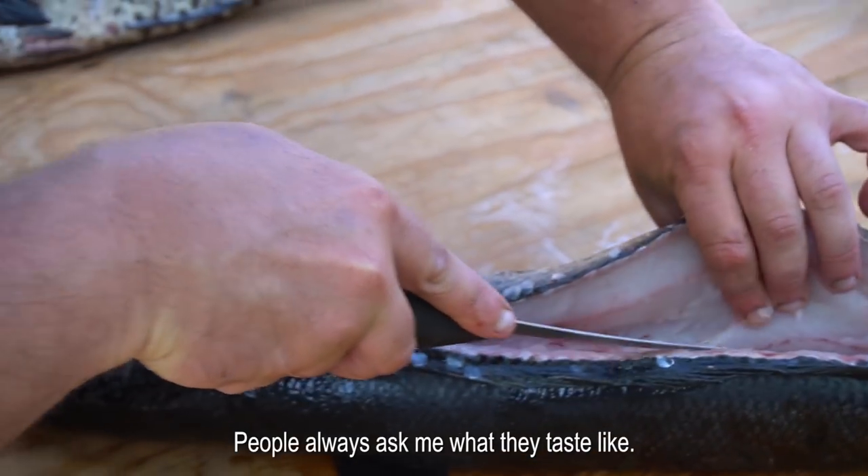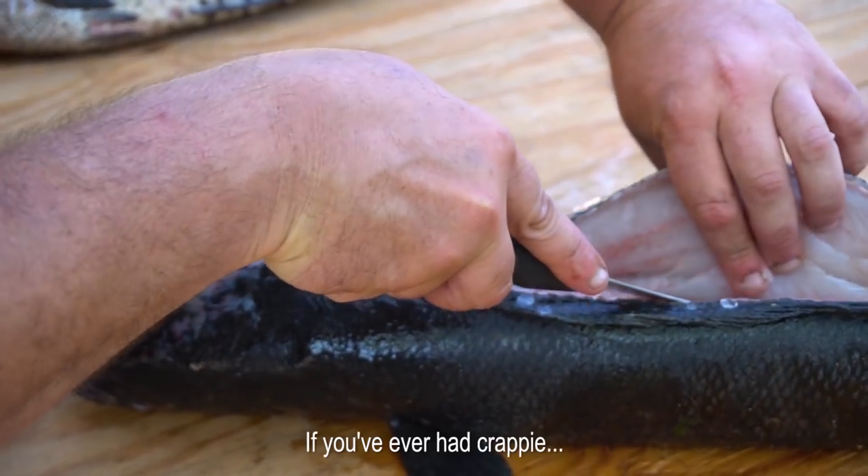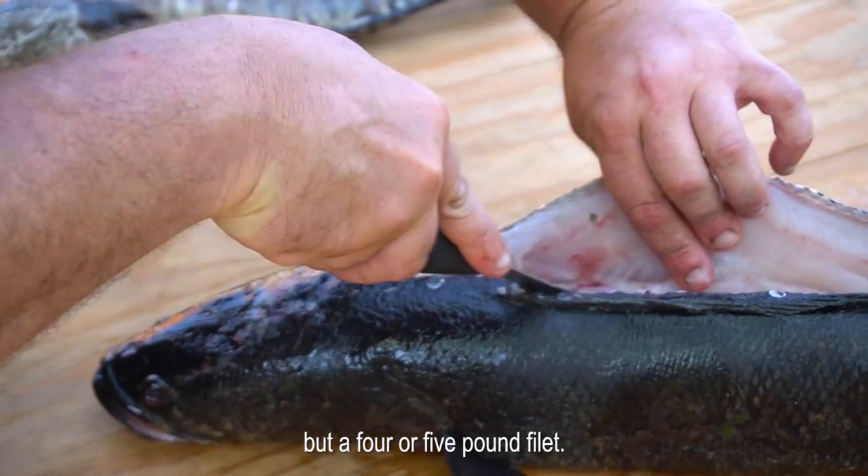People always ask me what they taste like, and it's just the sweetest meat you've ever had. If you've ever had crappie, but you're talking about like a four, five pound fillet.